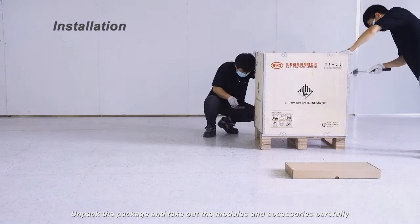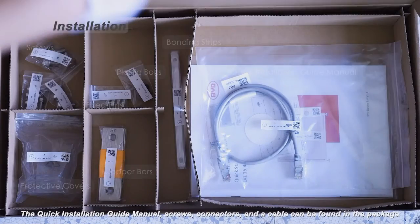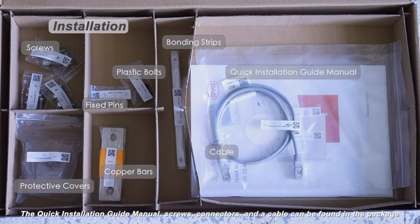Unpack the packages and take out the modules and accessories carefully. The quick installation guide manual, screws, connectors, and a cable can be found in the package.